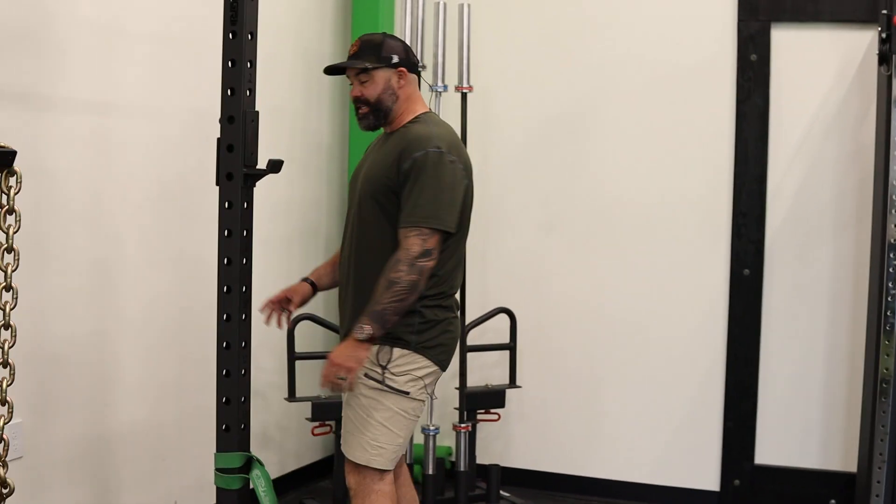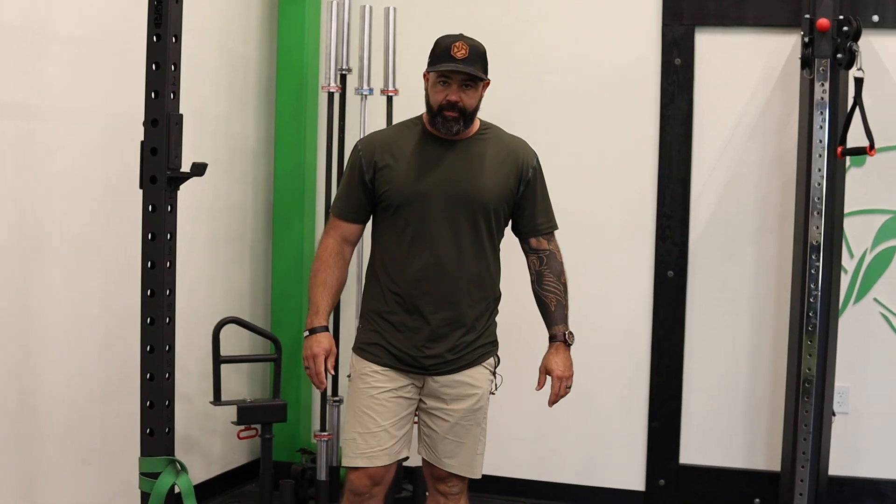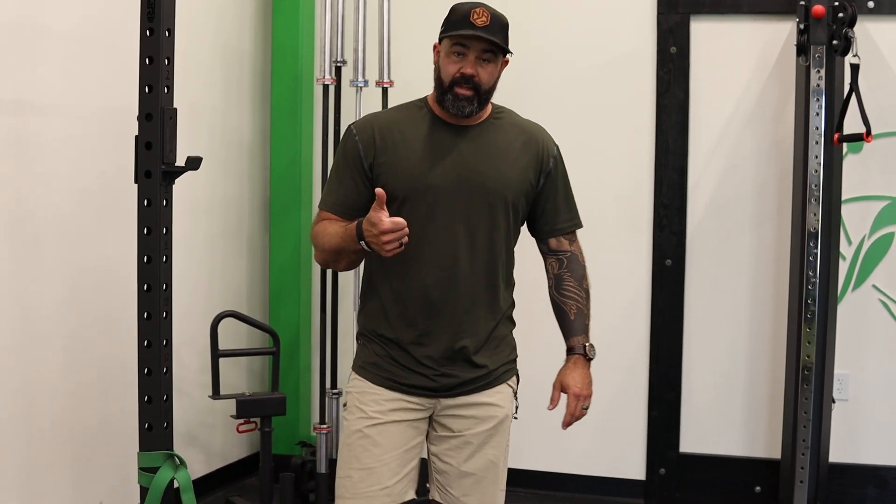Five seconds on, ten seconds off is one cycle, and that's 15 seconds. You want to do eight total cycles. So 15 by eight is two minutes — count it out.